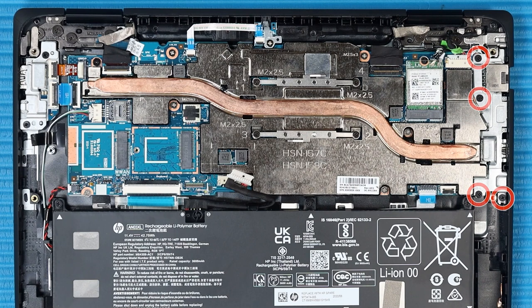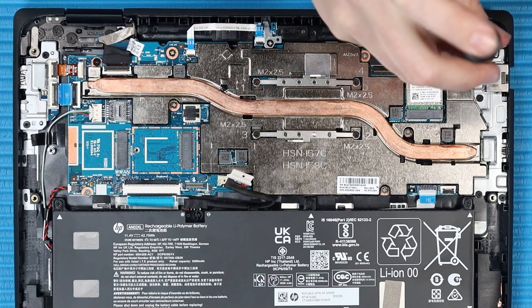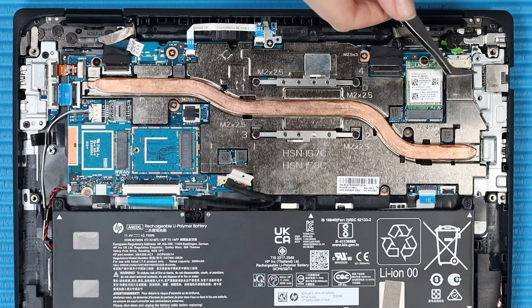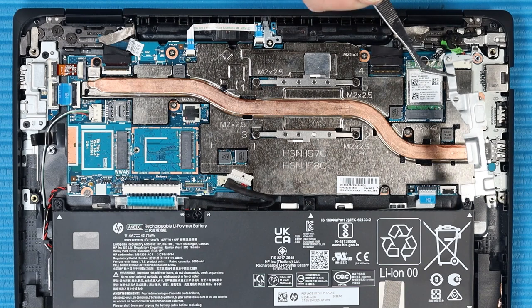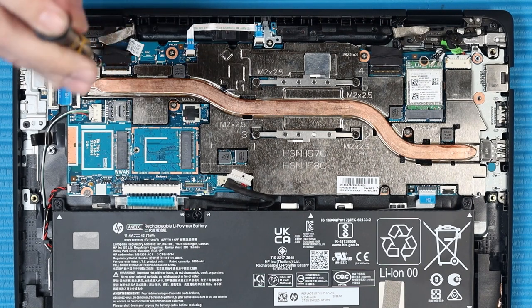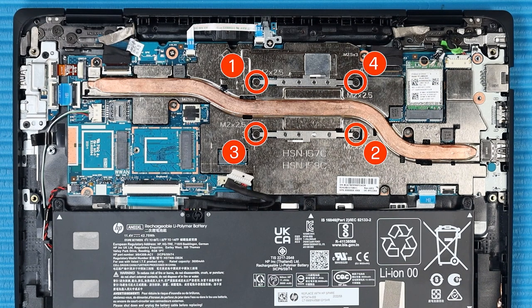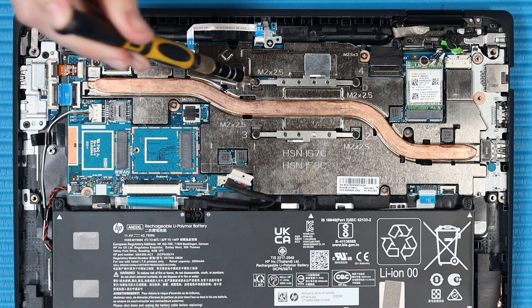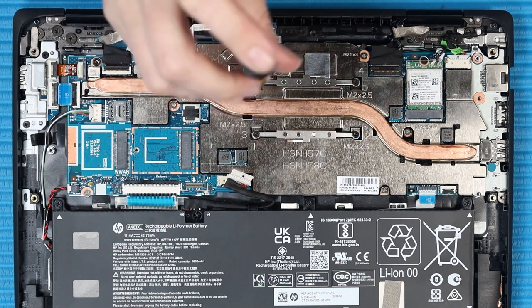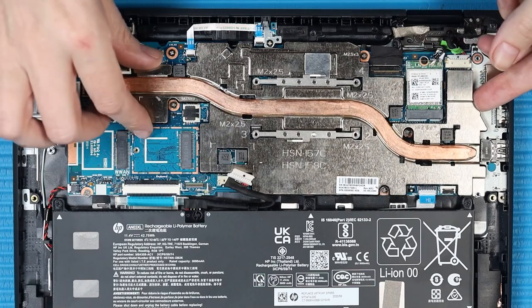Removal: Remove the four P1 Phillips-head screws that secure the I/O board bracket to the top cover. Remove the I/O board bracket from the top cover. Remove the P1 Phillips-head screw that secures the heat sink to the top cover. In the numerical order indicated, remove the four silver P1 Phillips-head screws that secure the heat sink to the system board. Lift the heat sink off of the system board and remove.